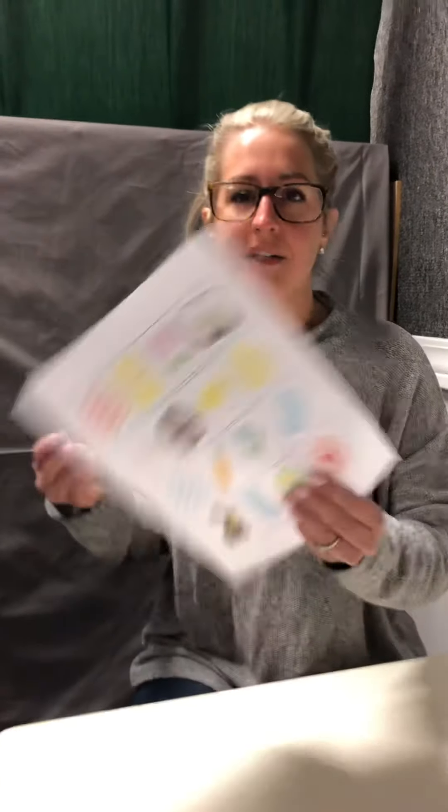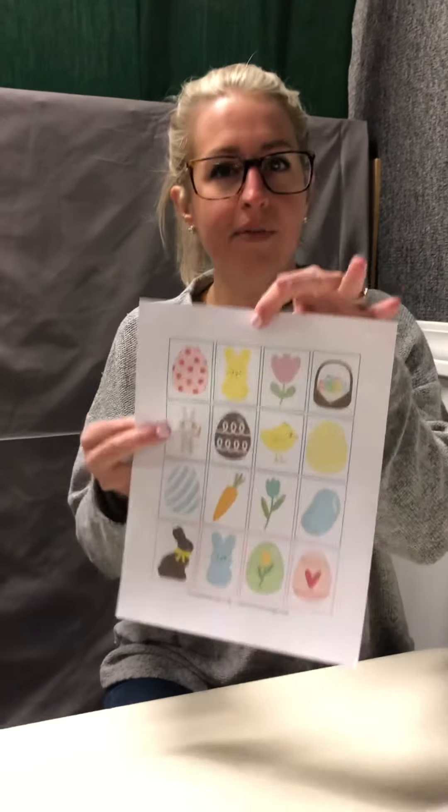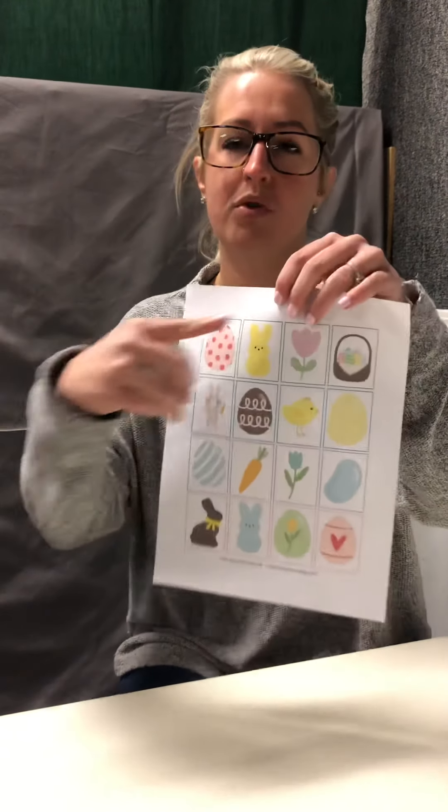All right friends, for our circle activity today to go along with There Wasn't No Lady Who Swallowed a Chick, which is our Easter book — because this week we are talking about things that go with Easter — we are going to be doing this matching activity.